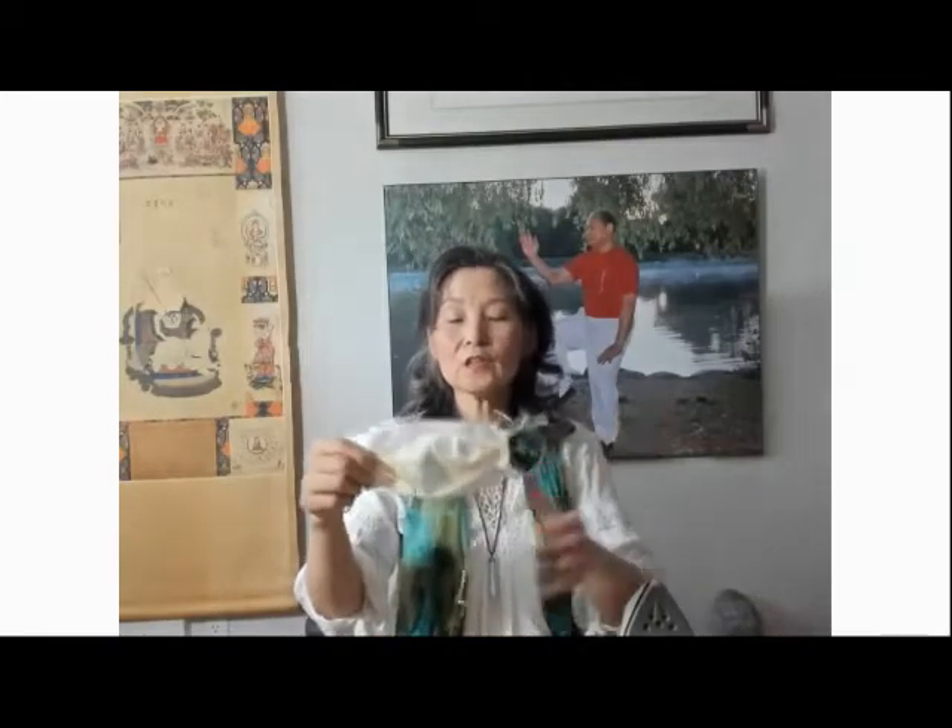You measure yourself how long the string on the other side needs to be, because everyone's face is different. After measuring, you cut to the length that fits your face. Then you have created a model for yourself. When there's no chance to buy masks, you can sew them — there are so many ways to do it.